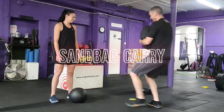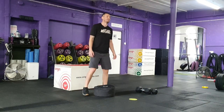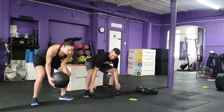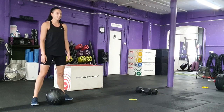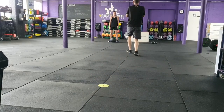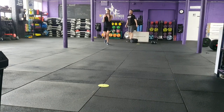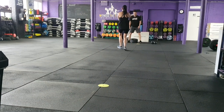Exercise one: sandbag carry. Each team will carry a sandbag at the front of their body a total of eight times over a distance of 16 metres, with each partner completing four carries each. Females will carry 20 kilograms and males will carry 30 kilograms. After each carry the sandbag should be placed on the floor before their partner picks up the weight. Each partner must fully go around the marker for a repetition to count.